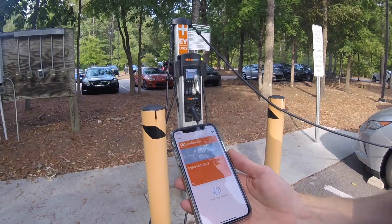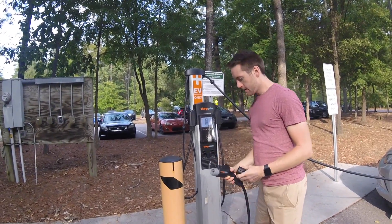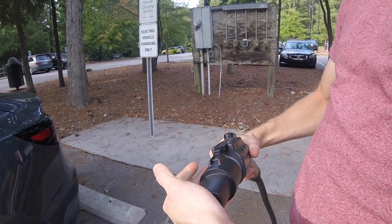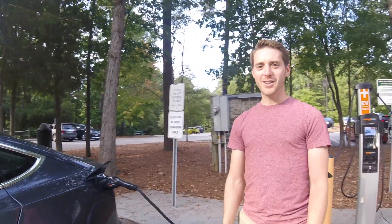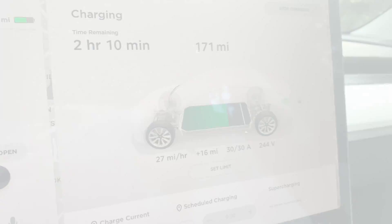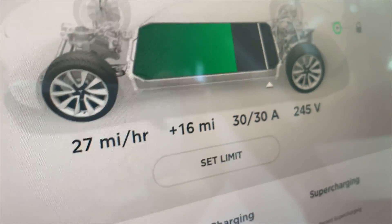We have the ChargePoint app — it says to hold near the reader. I'm going to attach it to my J1772 connector. And that's it — free charging. About 35 minutes later, we went on a little walk and added an additional 16 miles.